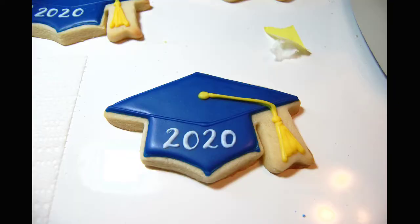Hi creators, I'm Anne of Anne Again Creates. Today I'm going to be showing you sugar cookies — how to decorate a graduation cap. We're going to keep it pretty simple today, simple design, and we're also going to use just three colors.